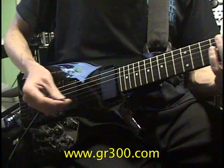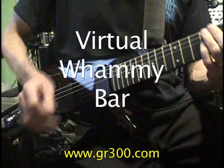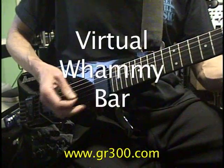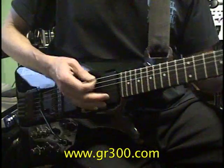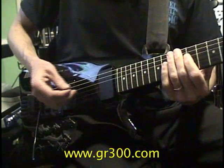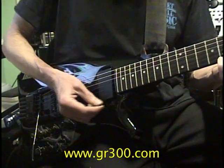And of course we have the virtual whammy bar set up to do an octave down. We're only sending a pitch bend controller signal, not actually bending the strings. You can do this all day long and it does not affect the tuning of the guitar.